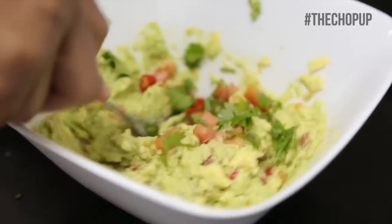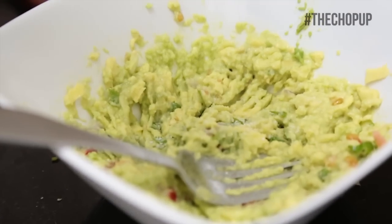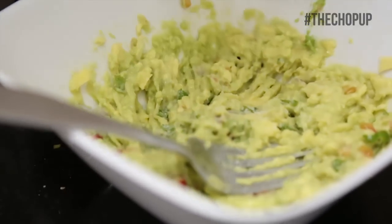Add your cilantro, continue to mash, then sprinkle salt, squeeze the other half of your lime, then add black pepper.